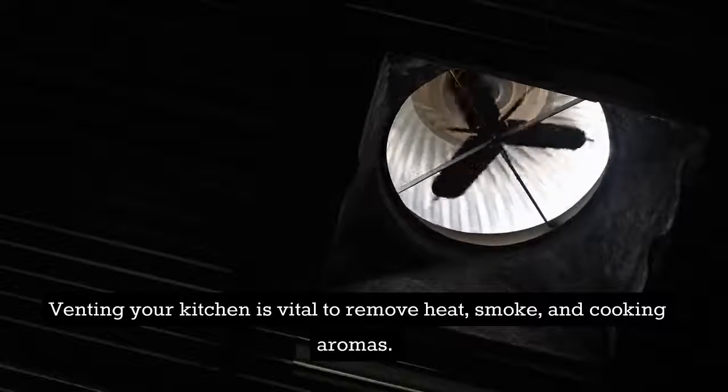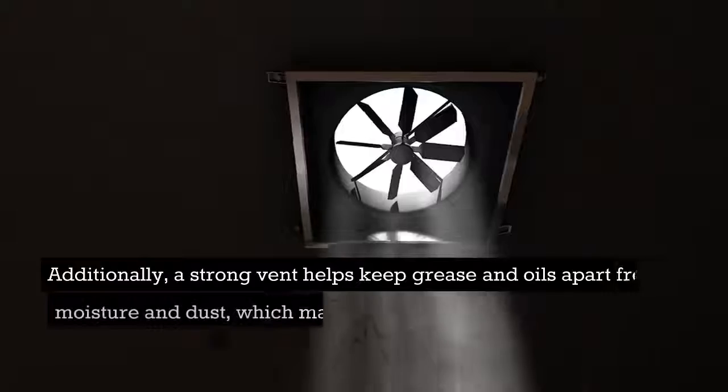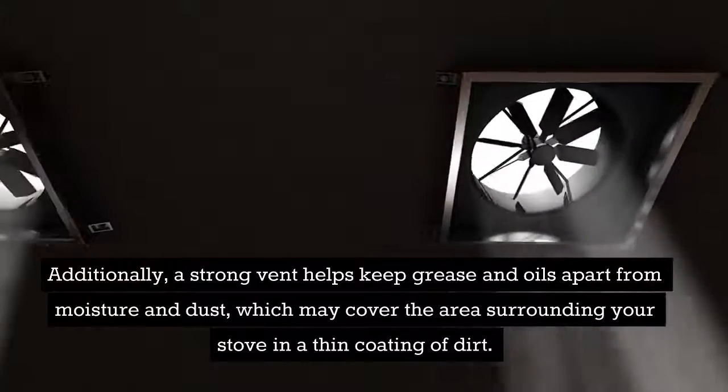Venting your kitchen is vital to remove heat, smoke, and cooking aromas. Additionally, a strong vent helps keep grease and oils apart from moisture and dust, which may cover the area surrounding your stove in a thin coating of dirt.